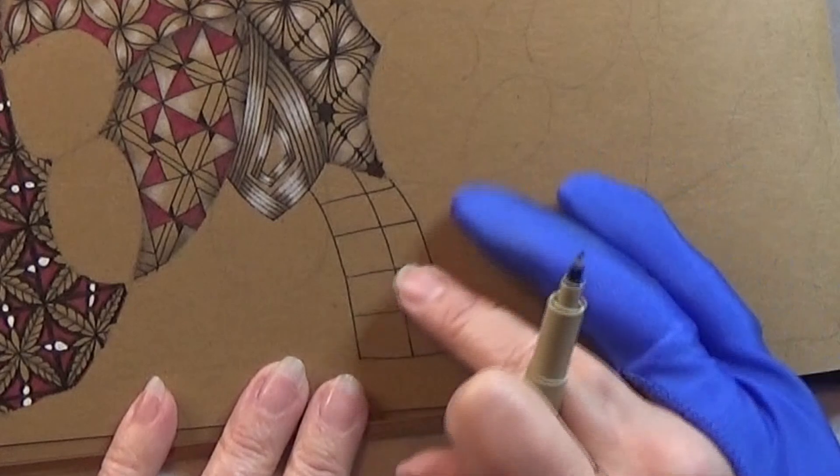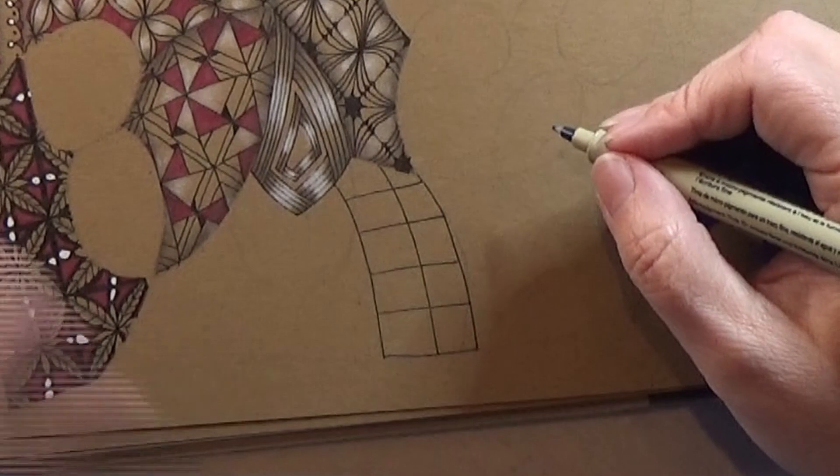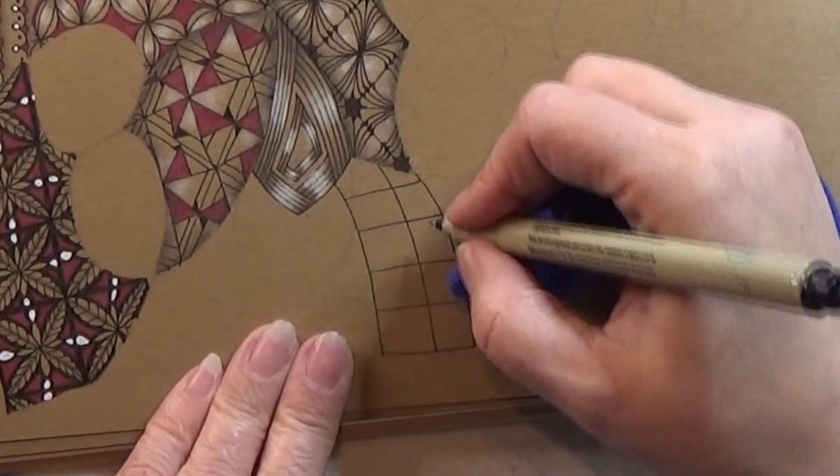So if you have grids lying next to you that's fine or so on. Don't make these too big but again not too small.